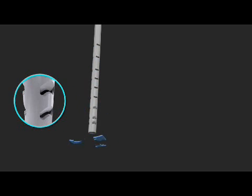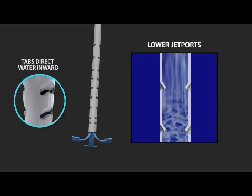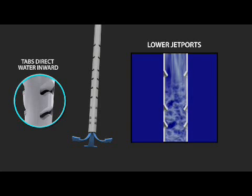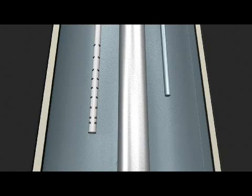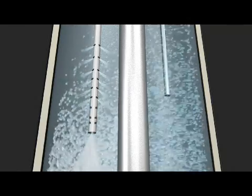Now let's take a closer look at the lower jet ports. These ports face inward and create turbulence inside the HydraJet dip tube itself. This actually increases the pressure and speed of the water exiting the HydraJet system and causes a counter-rotation of water entering the tank. The turbulence dislodges and helps to reduce sediment buildup inside the tank. With sediment out of the way, heat is more efficiently transferred to the water. The water heater doesn't have to work as hard and you'll get more hot water in less time.